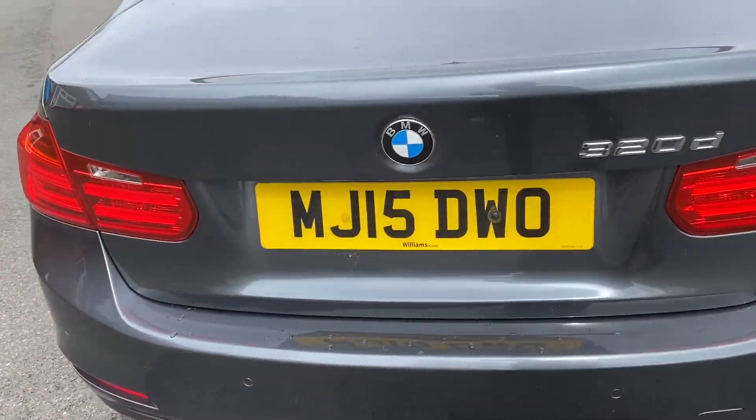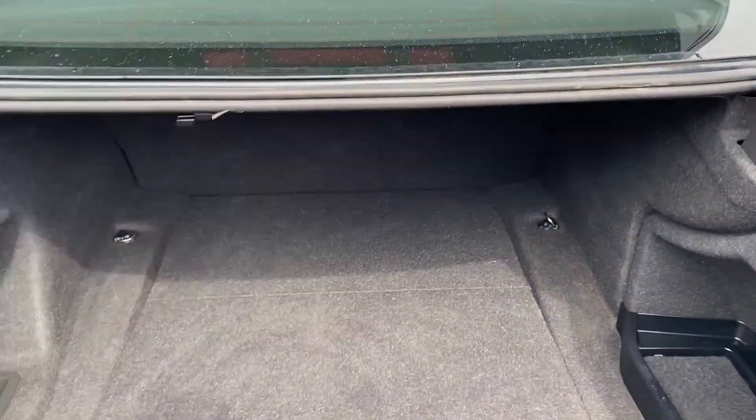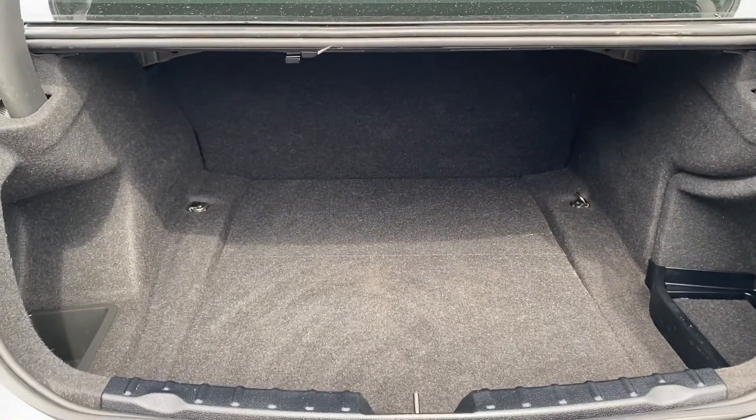Quickly go around to the back of the vehicle. See how it sits — very nice indeed. Have a look into the boot here. Very deep boot, lots of space, very practical.